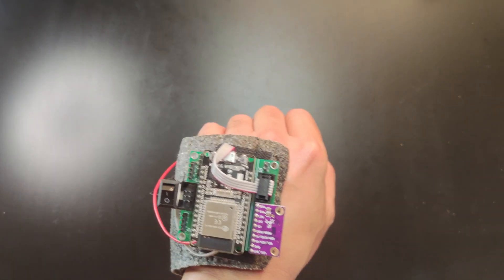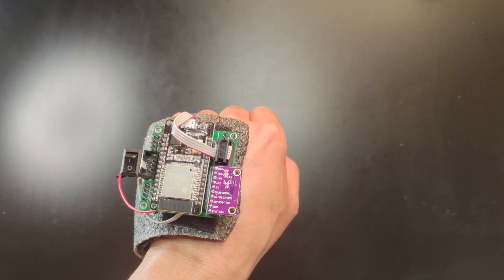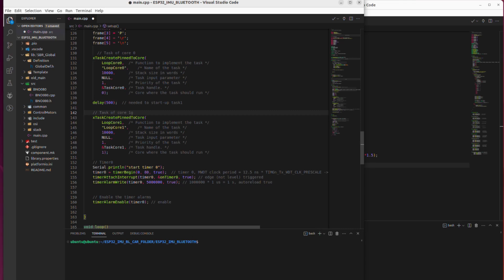These electronic cards are the same ones that I showed you in my previous videos. What changes is the code between the robot and the glove.